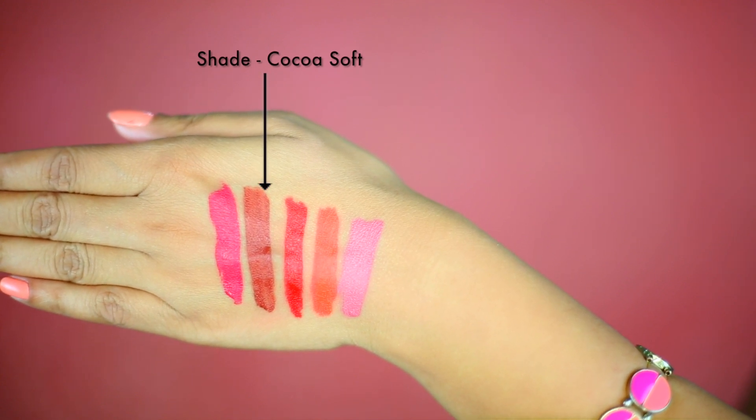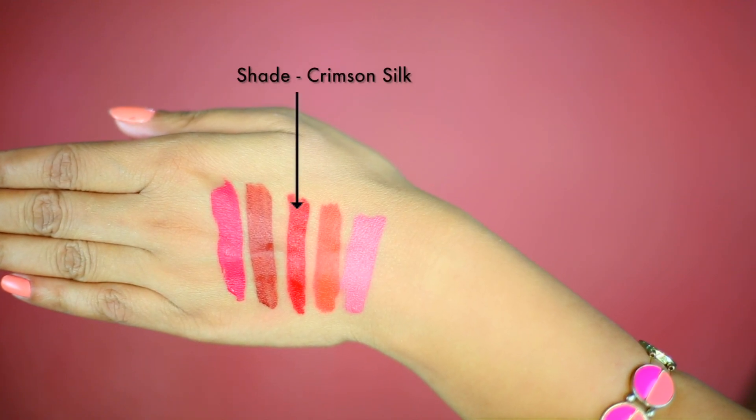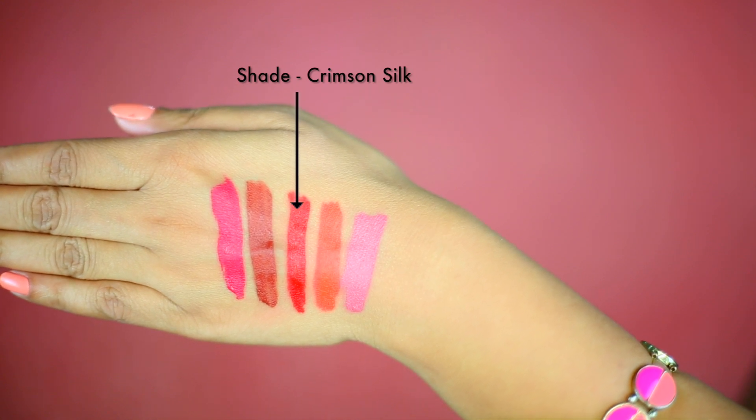The next shade I have is Crimson Silk, and this is a true, perfect red shade. If you want that perfect red shade for this wedding season or festive season, you can definitely check it out because it is really pretty. It's very dark and intense matte red — it's really pretty.